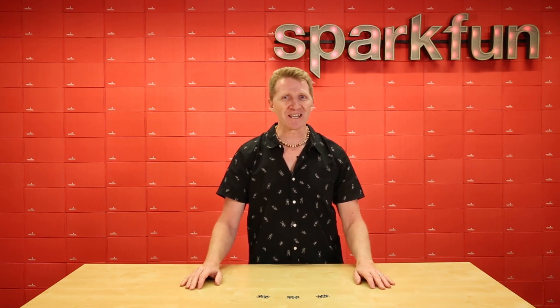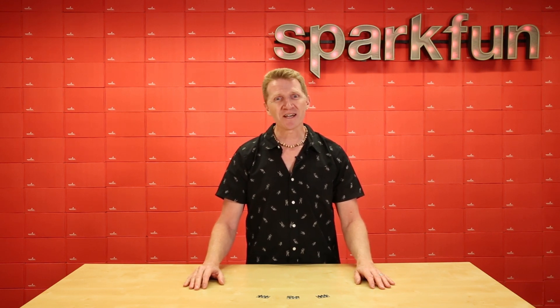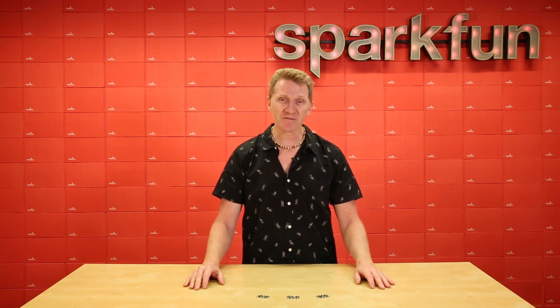Well, we're releasing a few new boards to help ease your suffering. This week we've got three new accessory boards for your micro:bit. We've got the SparkFun Gator RTC, the SparkFun Gator Log, and the SparkFun Gator UV.